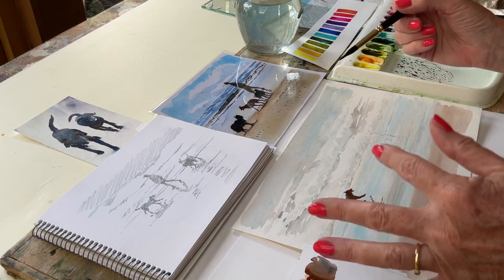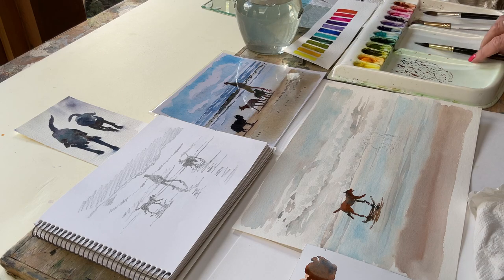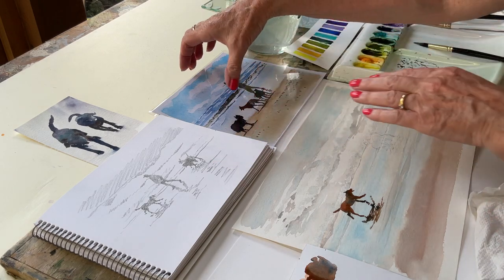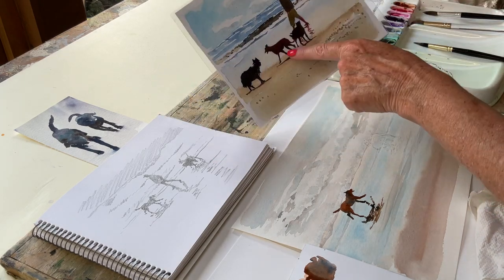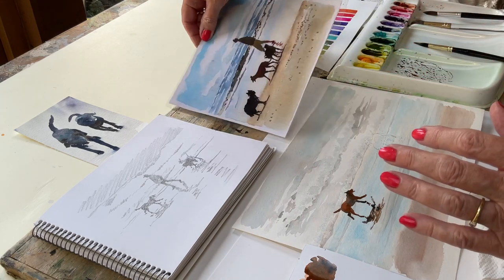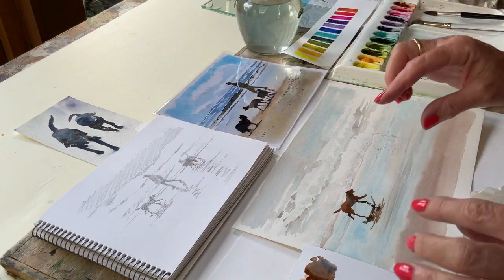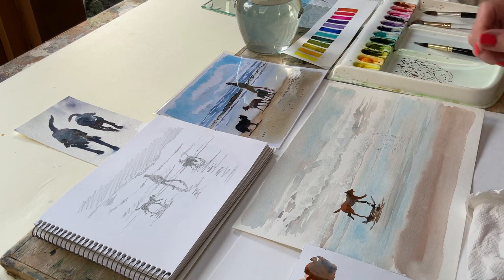There we are - Running Dog on Beach. So I've used my sketch, done it in this sort of style, looking at the simple shapes from my sketchbook. Very simple, using the colours I've already used within the painting. Ever so easy - have a go!